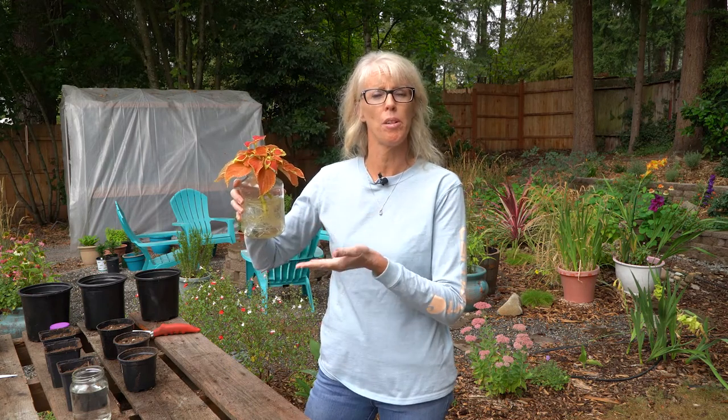If you're ready to learn how to take healthy coleus cuttings so you can grow them out in your garden in the future like these, stick around because we're going to show you how to do that today.